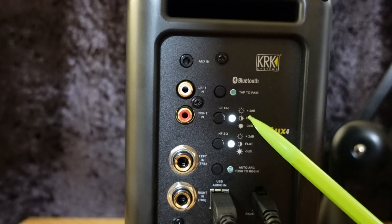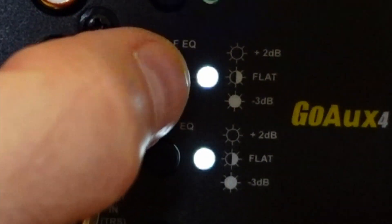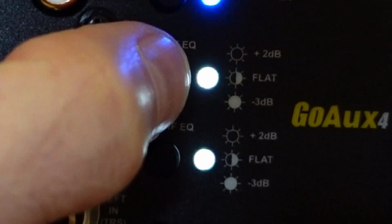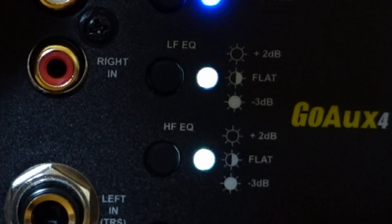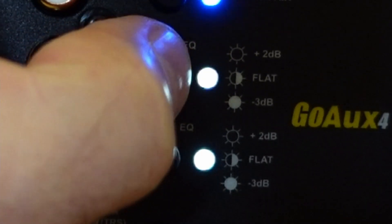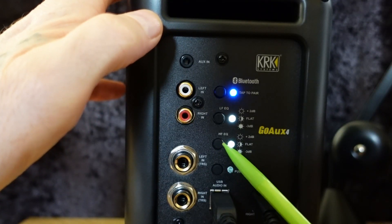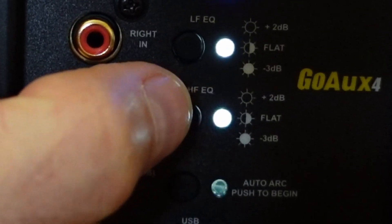LF/HF EQ: Adjust the level of the low frequency band and high frequency band to help balance for your listening environment or tastes. Push the button to adjust between plus 2dB (white LED bright), flat (white LED nominal), and minus 3dB (white LED dim).